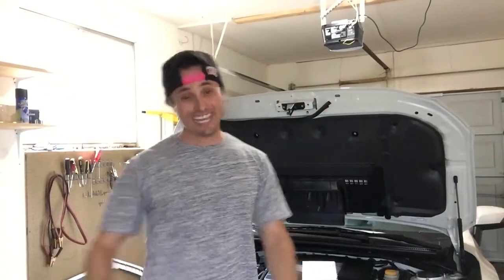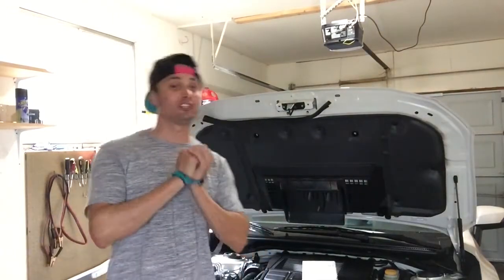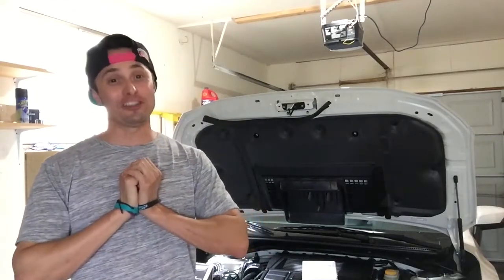What is up Rex fans? Today is the day. We are going to be doing our first power mods on the 2018 WRX. If you guys are stoked, stick around. This is going to be a lot of fun.